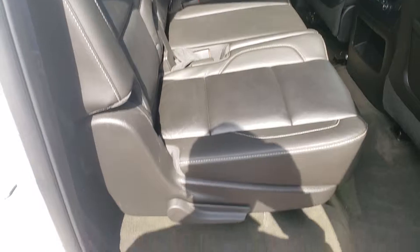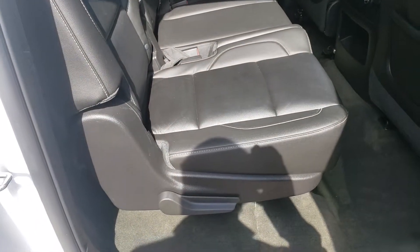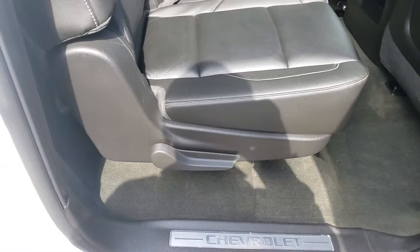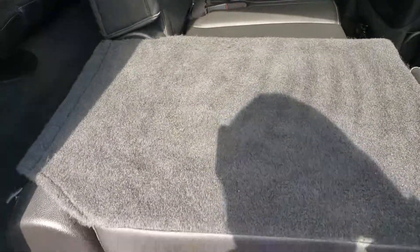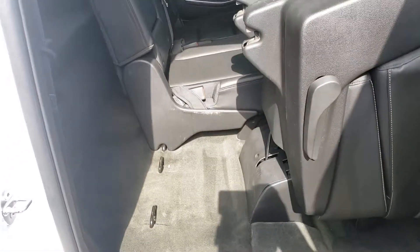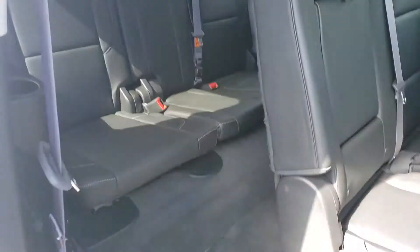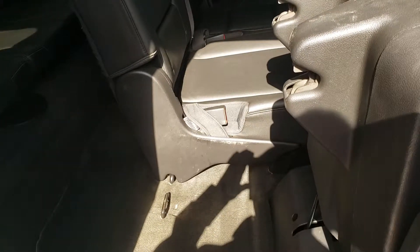Getting into the back is actually very easy. With some three-row models it can be a bit cumbersome, but with ours it's very easy and there's a lot of space. You simply pull this lever and it brings the seat down, then pull it again and it flips up very easily — making it very easy to get into the back seat, no problem whatsoever.